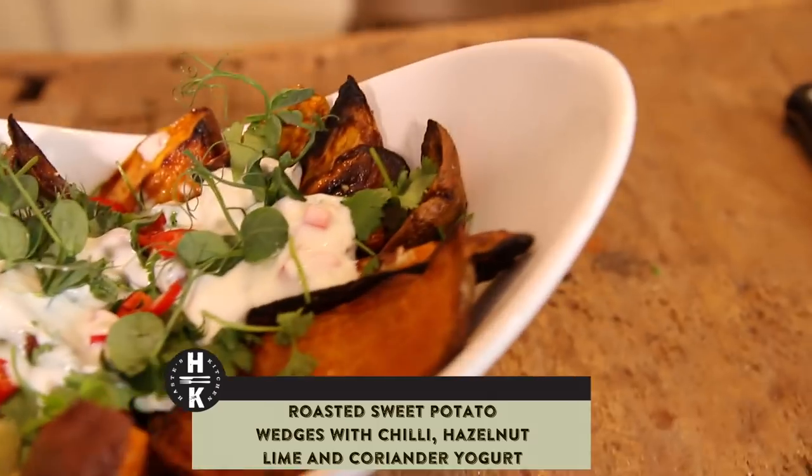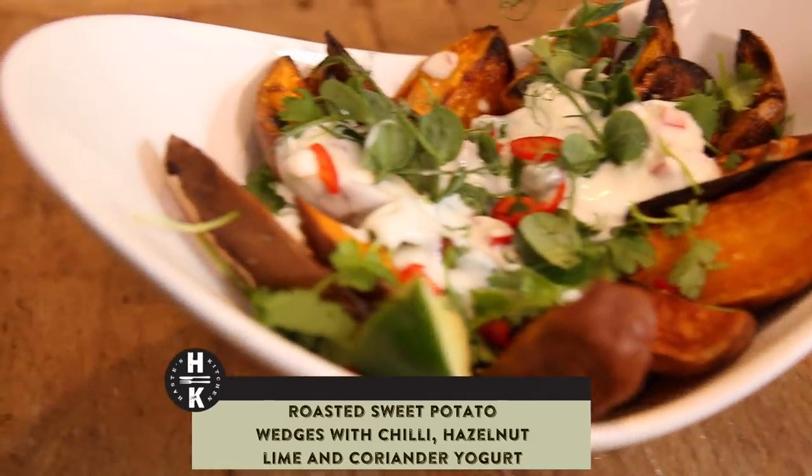I'm going to do some sweet potatoes and roast them in the oven with a little bit of yogurt, hazelnut, lime, cumin powder, a little bit of coriander, and finish that off with some sweet peas.